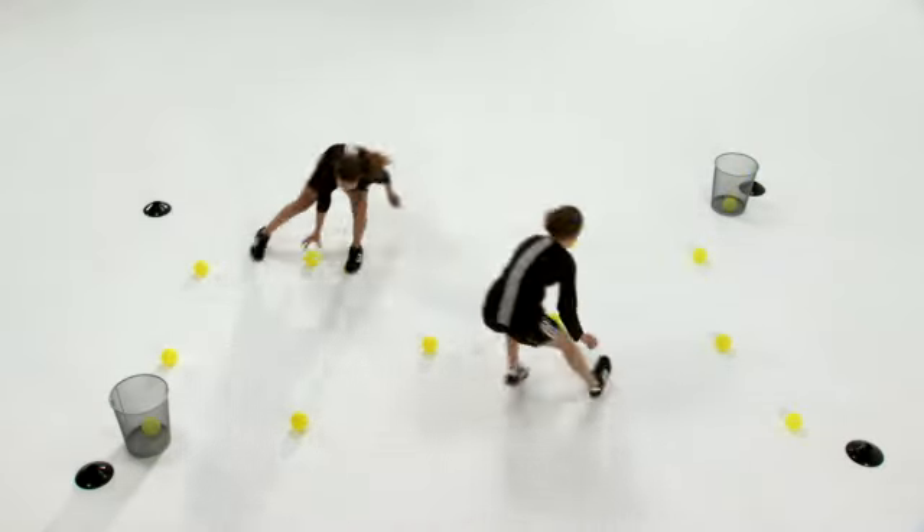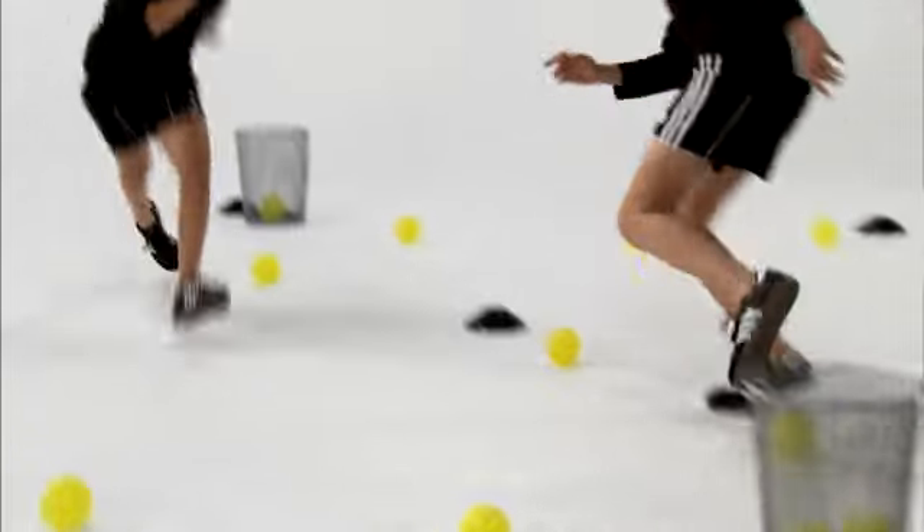To set up properly for this drill, get a 12-pack of balls, five cones, and two buckets.